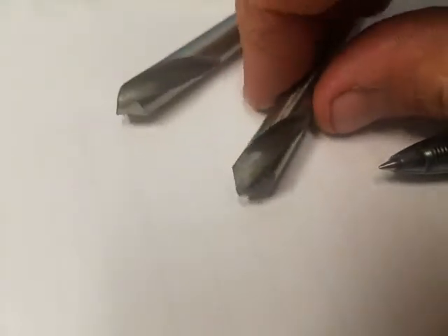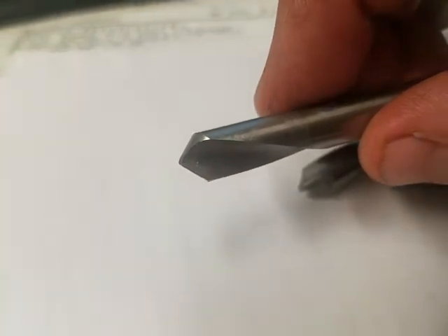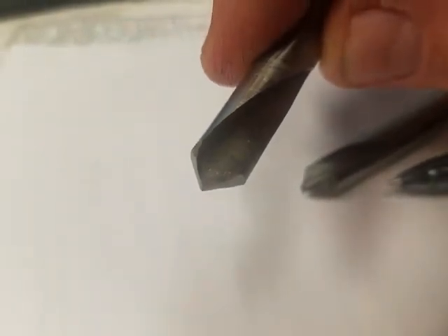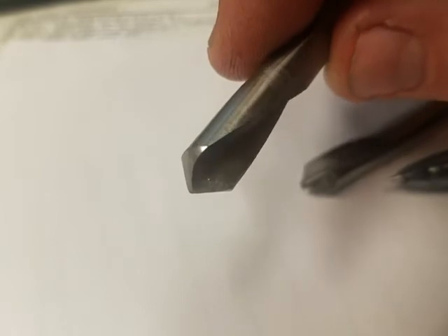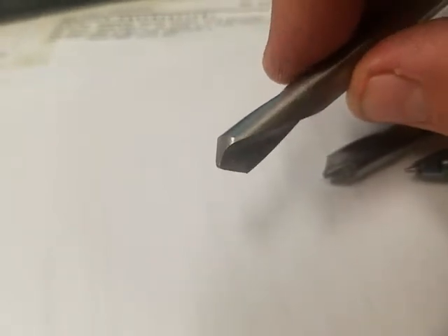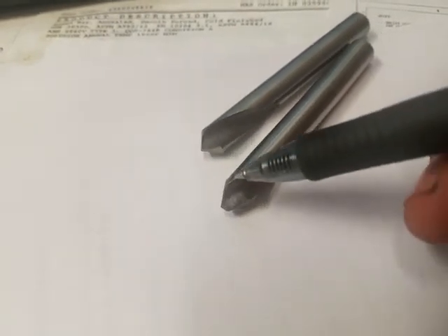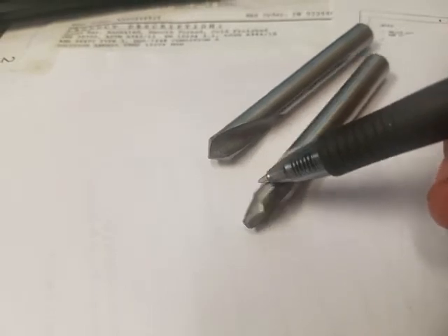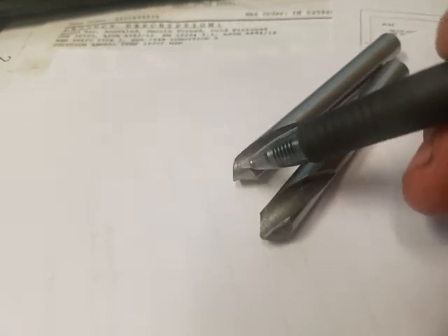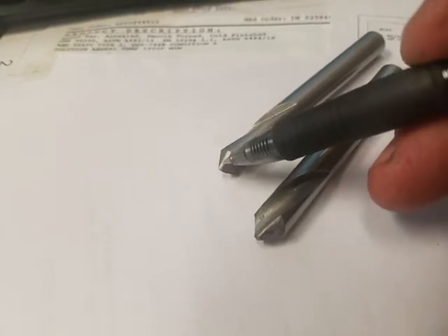Let me show you what I'm talking about. If you look at the cutting edge there on the bottom and you rotate it — kind of bad example, really crappy lighting here — but anyway, you just want the high edge to be on the back side, so that this edge cuts going in reverse and this edge doesn't rub. If you run it in reverse without modification, the higher cutting edge will be rubbing and nothing is going to happen on the relief edge.